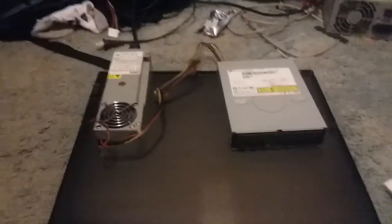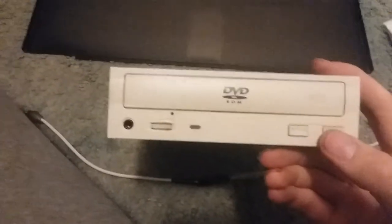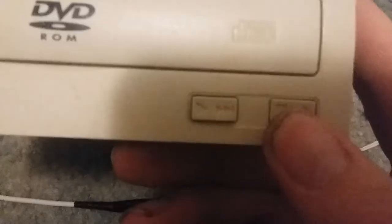There you have it — that's how you can use a PC optical drive as a CD player. Warning: this will not work with all CD drives. Your disc drive either has to be one with two buttons on the front — make sure it has the play-skip-track button and the stop-eject button. Otherwise, this will not work.